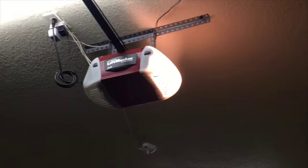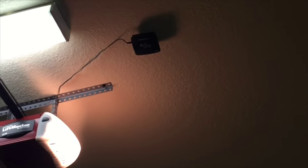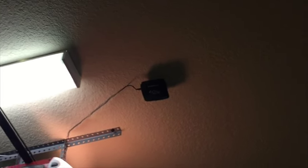The MyQ garage is made by Chamberlain, and LiftMaster is Chamberlain, so I kind of lucked out in that sense. It worked really easy for me. Once I put this thing on, I had to download the app — it found it real quickly. You had to push some button up there, and it found it and connected to the app no problem.